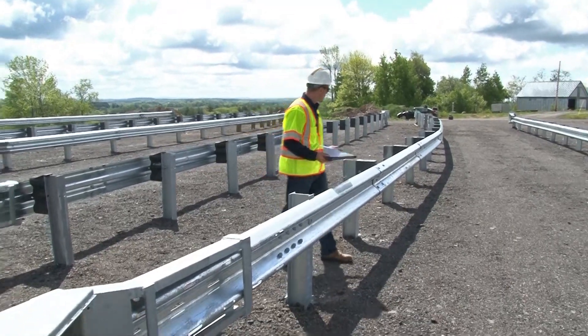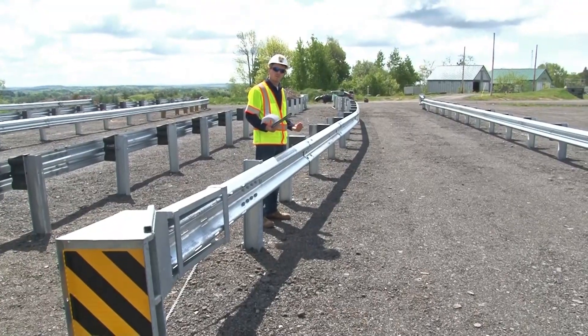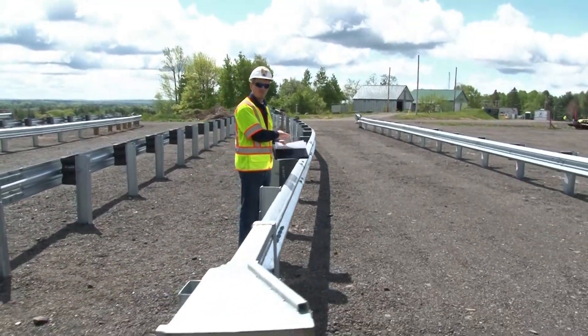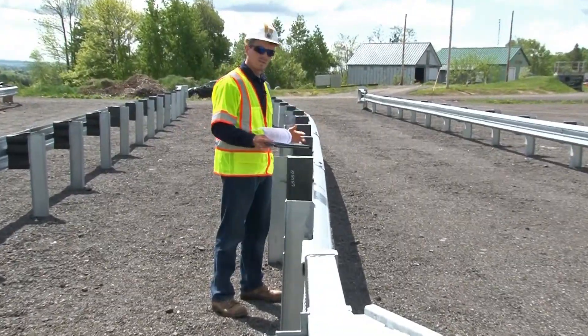This is a flared system. Typically, MaineDOT installs flared systems at a 4 foot offset. Make sure that all of the rail in the system is straight — there should be no curved rail within the FLEET system.